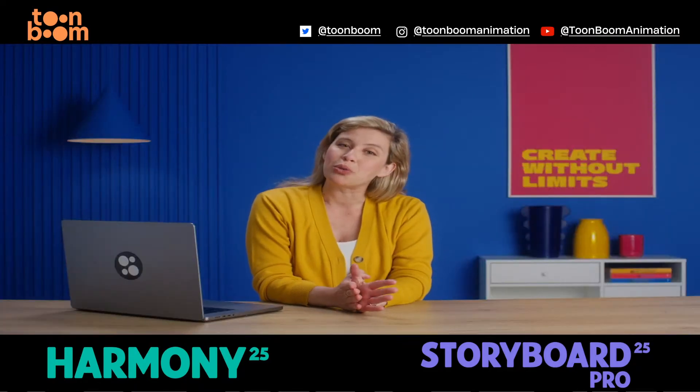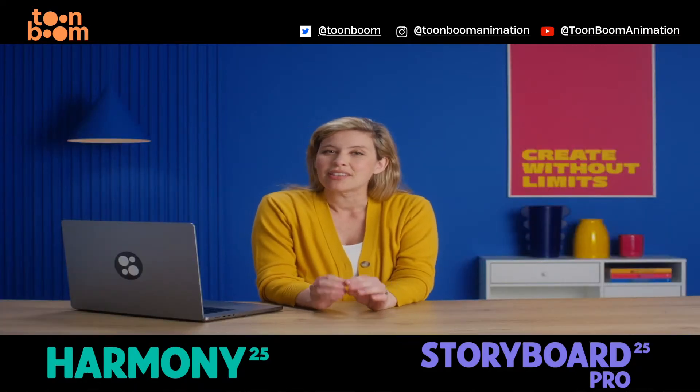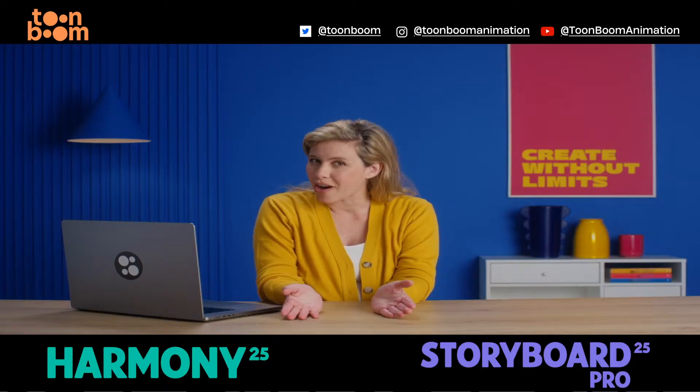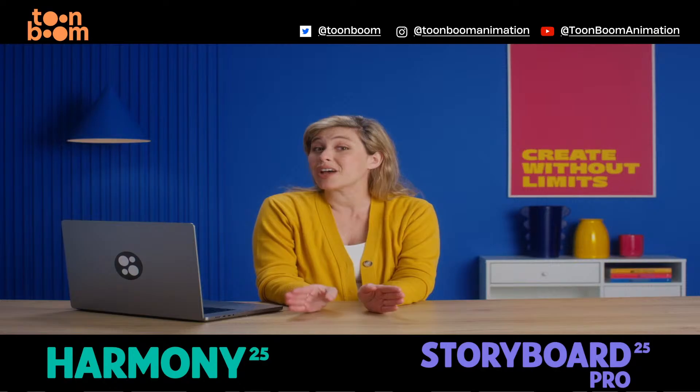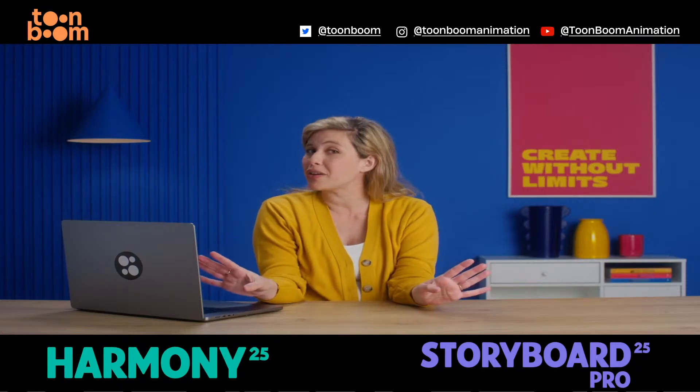Hi, I'm Beatrice from ToonBoom and let's face it, thumbnailing is where the story really starts. With Storyboard Pro 25, we're introducing the Quick Thumbnailing Workflow to help you fly through your first pass.